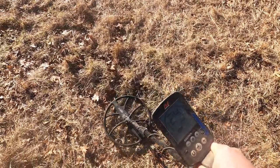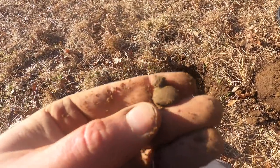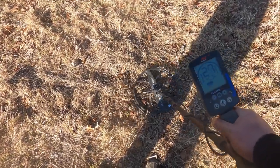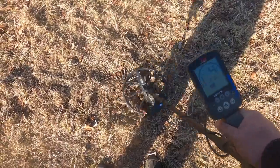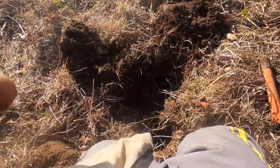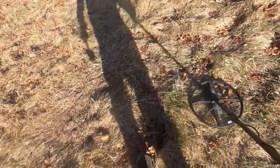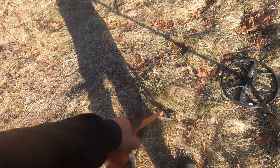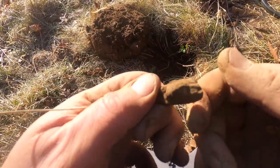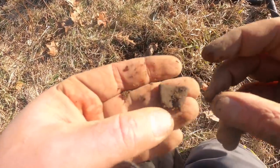Good signal, repeating and deep - I'm excited. Hot rock - what the heck, man! Bummer. Go go go - this was the troublemaker, a square nail. I still hear iron, let's dig. I thought it was an old bullet for a second, but no. There we go - got a little thimble. Nice.